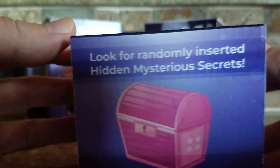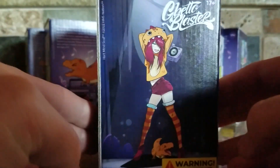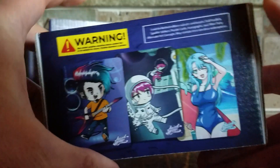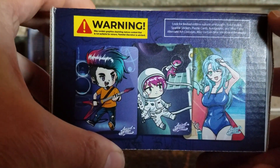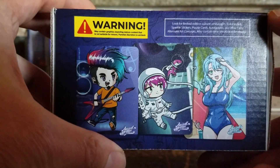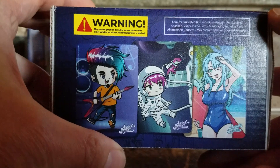So in these boxes, look for randomly inserted hidden mysterious secrets, which means you can find all kinds of cool stuff. You can look for limited edition subsets — we've got High Five, After Party, Foil Parallels, Sparkle Sticker, Puzzle Cards, Autographs, all kinds of fun stuff.